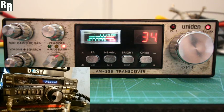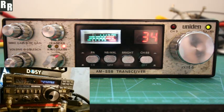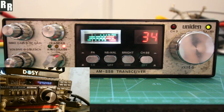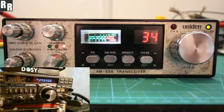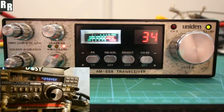That way. Yeah, it's tipping in and out a little bit here and there, but when it peaks, mate, you're absolutely beautiful. I'm on the vertical at the moment. I'll just change over to the long wire and see if that makes any difference. Hang on a minute.